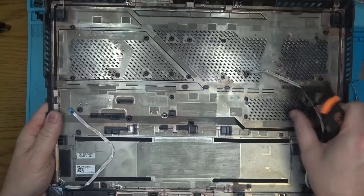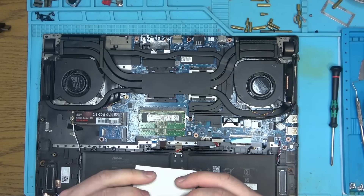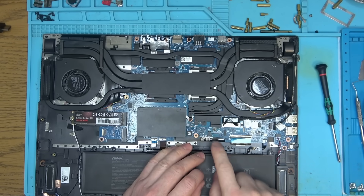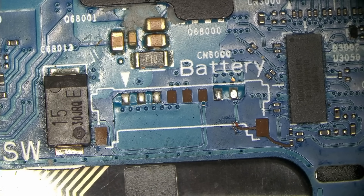The LED strip is disconnected and the memory cover is slapped onto the battery instead of where it belonged. Someone had messed with this laptop before, and no wonder — the battery connector is completely gone and the trace had been ripped off the board.